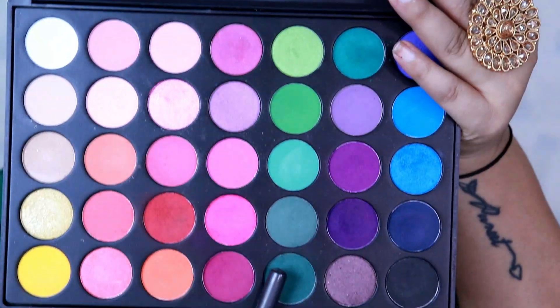I pick up the dark green shade from the Morphe palette 35B and pat the color on the outer corner of the eyes. This is a matte shade so I apply it on the outer corner of my eyes, then start blending so that there are no harsh lines — blending and blending.